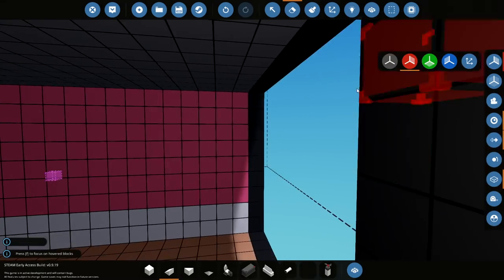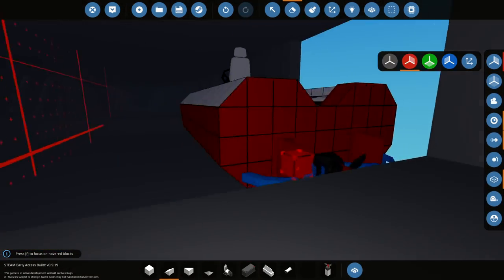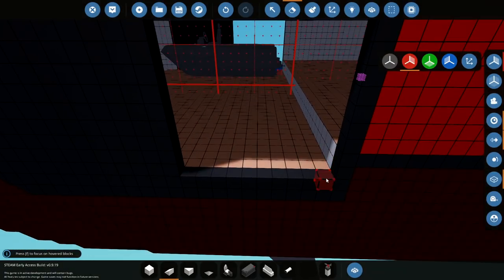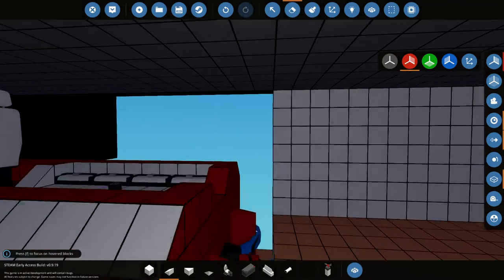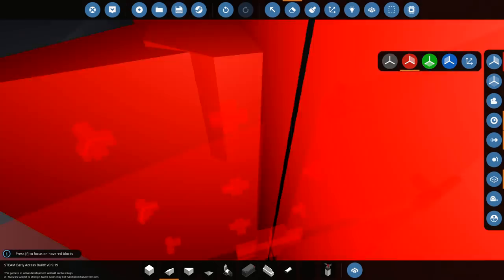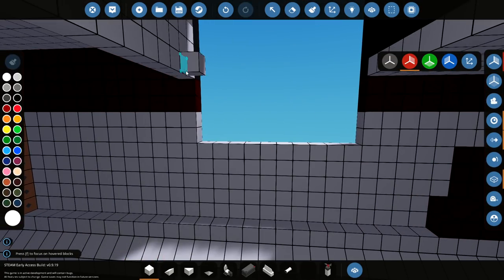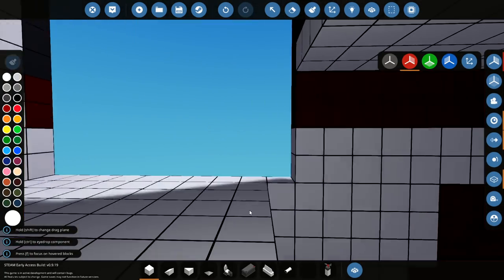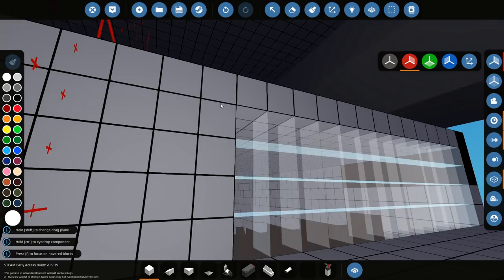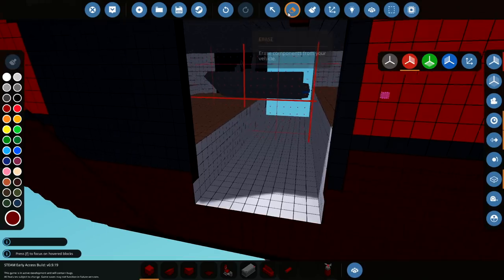That does it on both sides — fantastic. Delete this entire wall as well. We need to delete a bit of this down into the water, so we need to go down quite a bit. Delete this entire thing all the way across to there. Now we need to fill this area in — let's do it in white blocks. Down to there, this piece over to here, and then this piece up to there. So we've got a little channel that we can drive our little boat into.